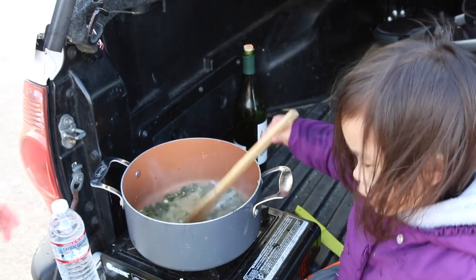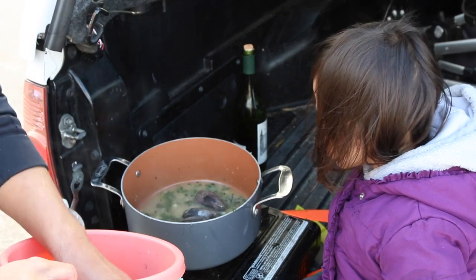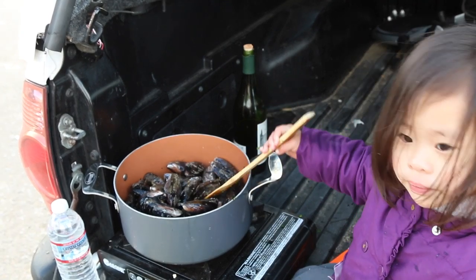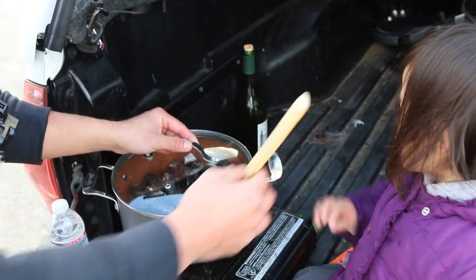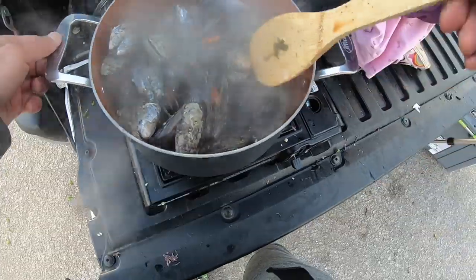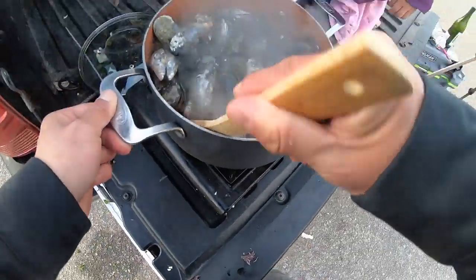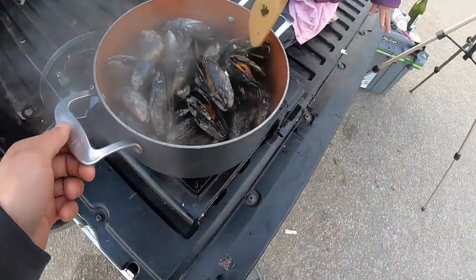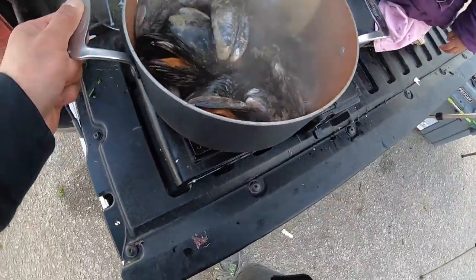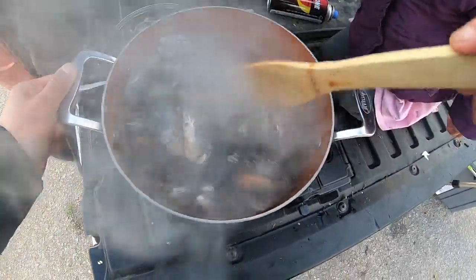We're gonna boil it — okay, that's enough. And we'll start throwing some mussels in there. Oh yes, look at our mussels — let's get it all in that beautiful sauce. Do you see that? Once they open a little bit, you're all set. So now we're just getting them into the sauce on the bottom — see all that nice sauce? Oh, it's steamy.